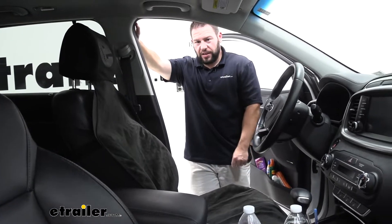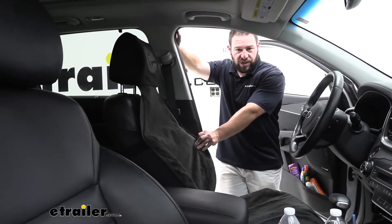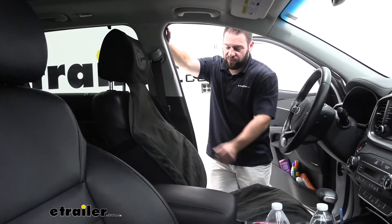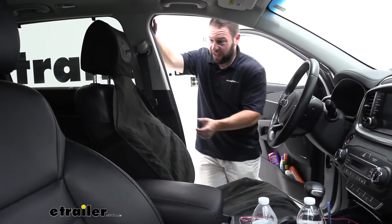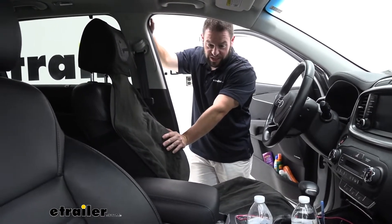What's up everybody, it's AJ with eTrailer.com. Today we're going to be checking out the eTrailer bucket seat cover on our 2019 Kia Sorento. This is going to be a really easy thing to throw on your seat and it's going to keep your car and your seat nice.